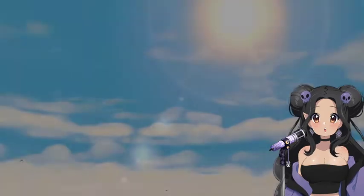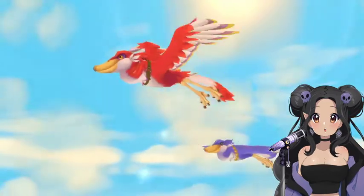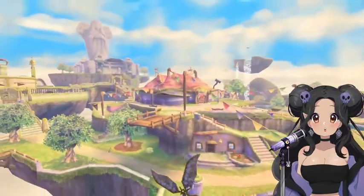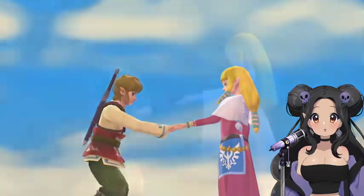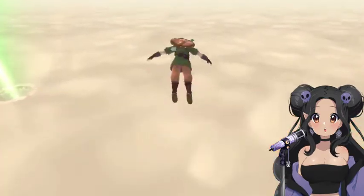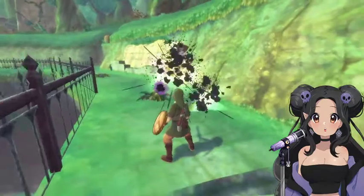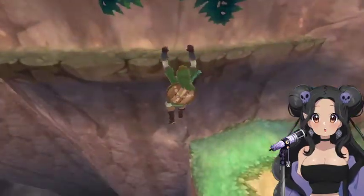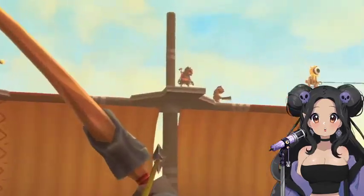Oh my god. I never played it. I'm so excited. Oh my god. I never played it on the Wii. Oh my god, my chest is like... I'm so excited.